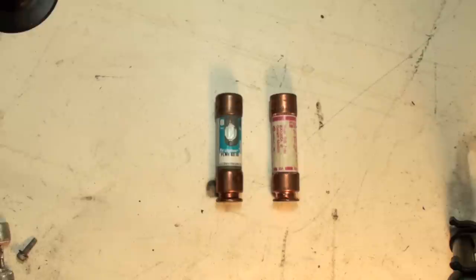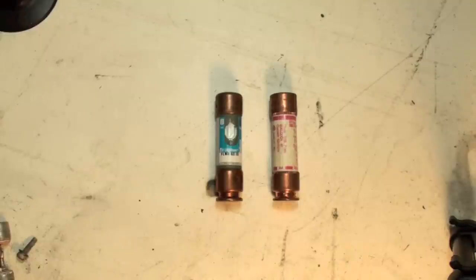One of the problems with cartridge fuses — dual element or not — is telling if they're blown. Well, they have a window, and I'm going to show you this window close-up.